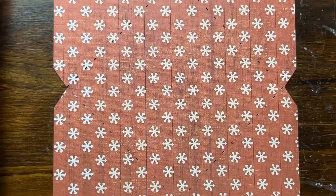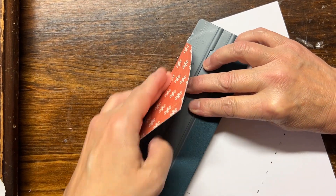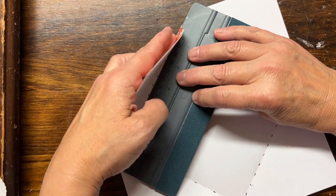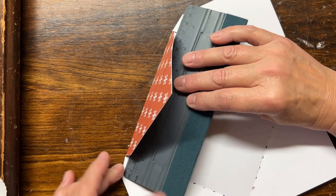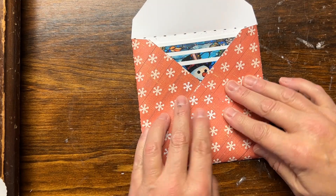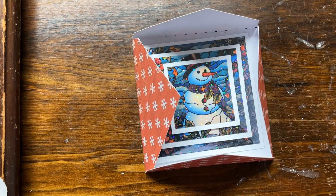The last step is the envelope — this is probably the easiest envelope you've ever made. It simply folds, then you fold it on each perforation on each edge. You drop your card in, fold it shut, and seal it with a sticker.